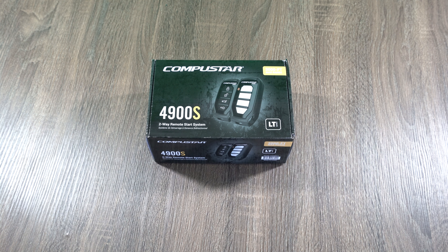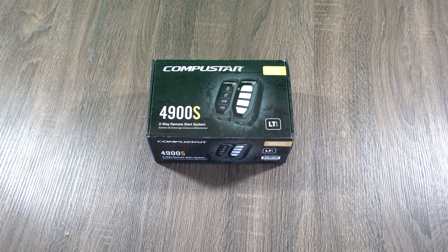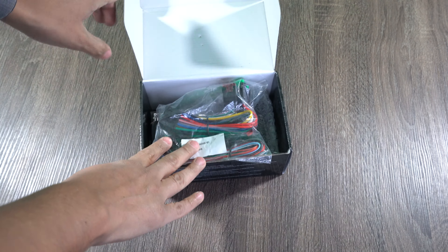Hey YouTube, I'm going to do a quick unbox video on this remote start system I picked up. This is the CompuStar 4900S. It is a two-way remote start system and it's marked for 3,000 feet max range on the box. Let's get right into it.